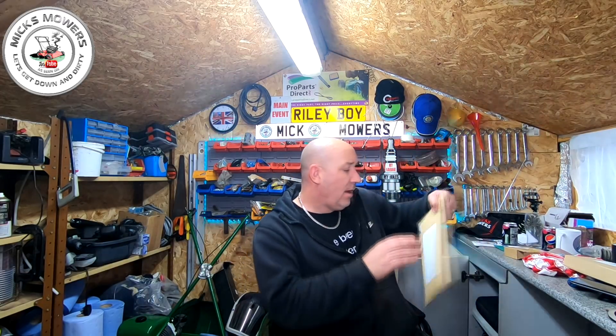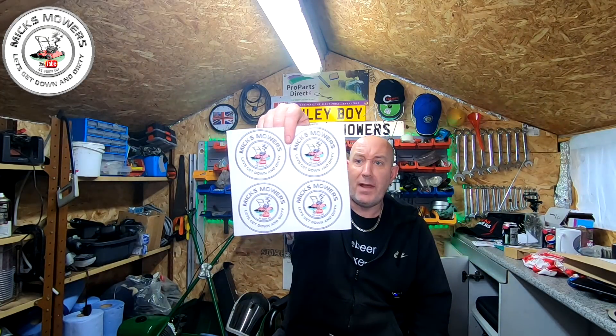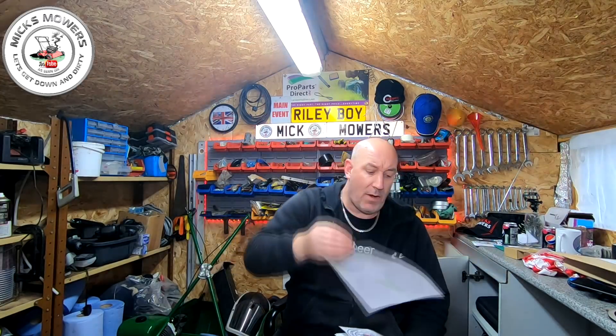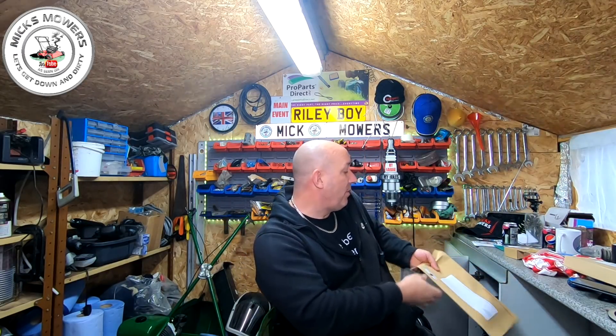I've just taken delivery of some new stickers — I've had my logo updated because the old one wasn't quite right. So I've got some new black and white ones, and a new standard one which I really, really like — much sharper now. I've also got a nice metallic one as well. I'll be giving those away on my competition on my weekly live stream. I've also got updated key rings and bottle openers to go with them.